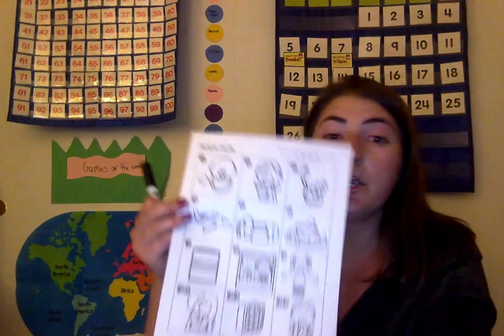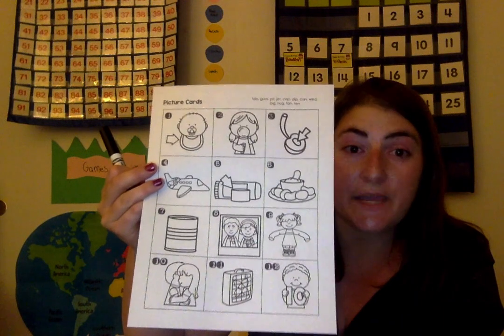Okay kindergarten, for our English language arts, we are going to be sounding out the pictures and then we are going to be writing each and every word. We are going to be doing this if you already have your packet with pen and paper or pencil.